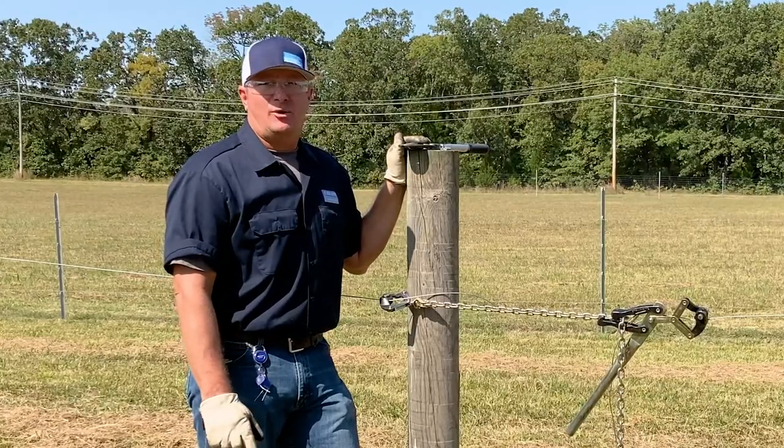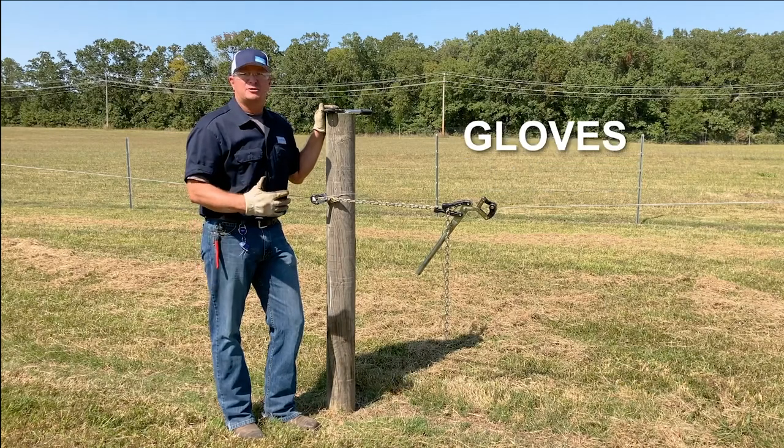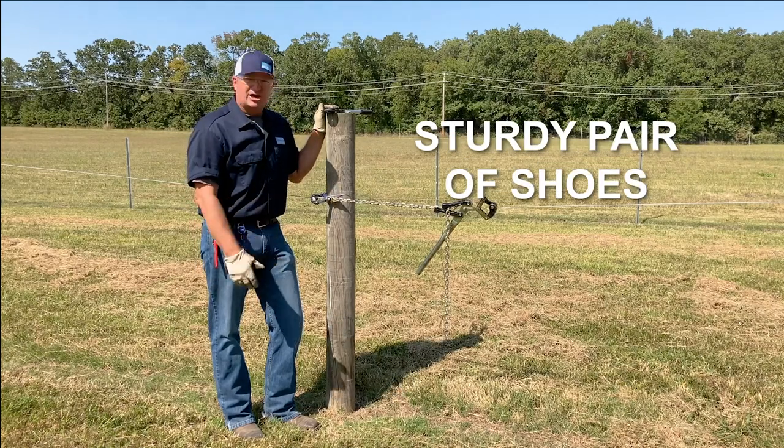When you're out on the fence line, always think about safety. Wear a good pair of glasses to protect your eyes, a good pair of gloves to protect your hands, and a good sturdy pair of shoes.